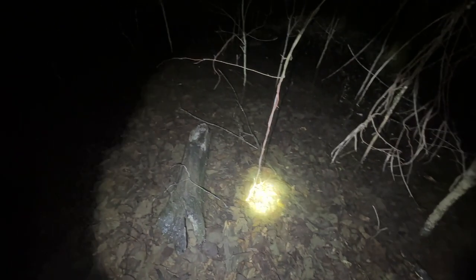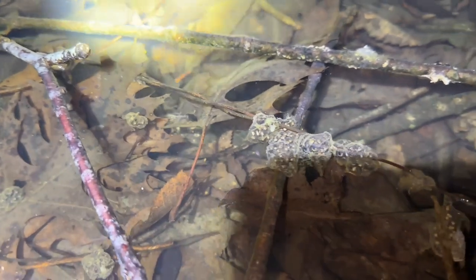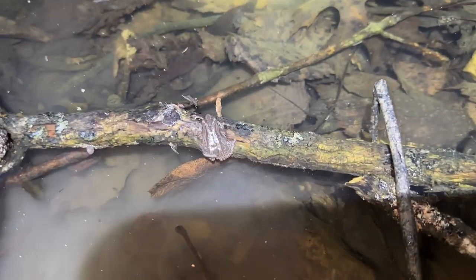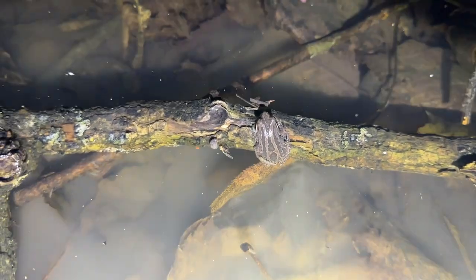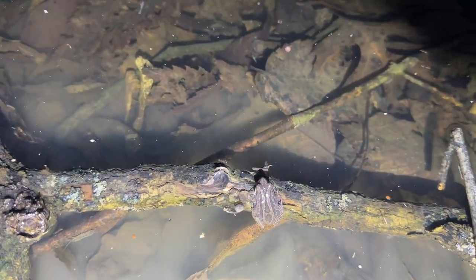I just spotted something else pretty cool on these sticks right here — we've actually got what I think are chorus frog eggs. They're not in a really big cluster. Oh, there's one right there — I did not even see that frog! That is so cool. You can see there's eggs all over these sticks, and then there's that individual chilling right on that branch.